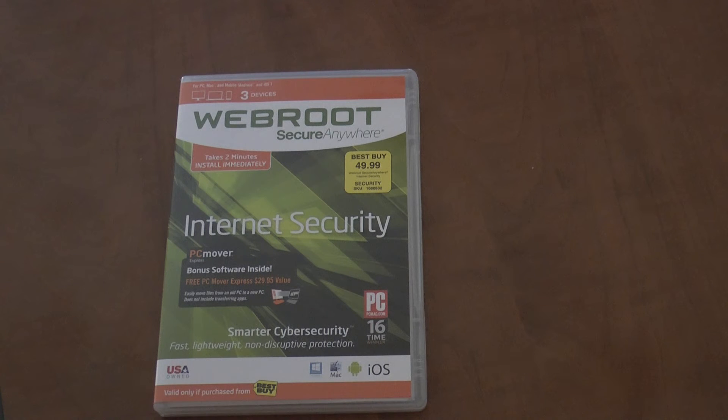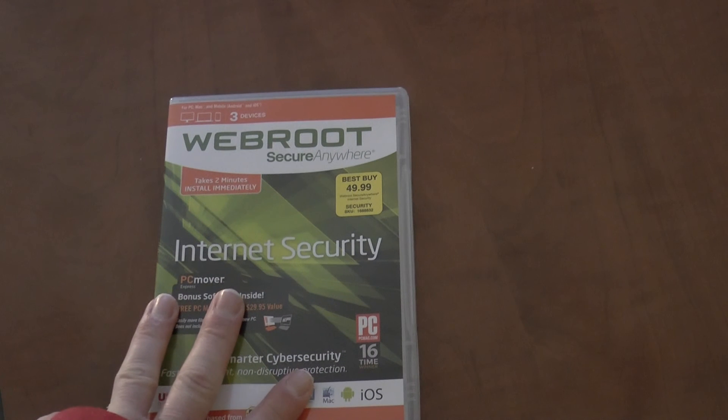I definitely recommend getting a warranty protection. If it's free, there are other good ones out there — AVG has a free version, there's McAfee, that's also another good one, and Norton is another one out there. You can try this one out too.